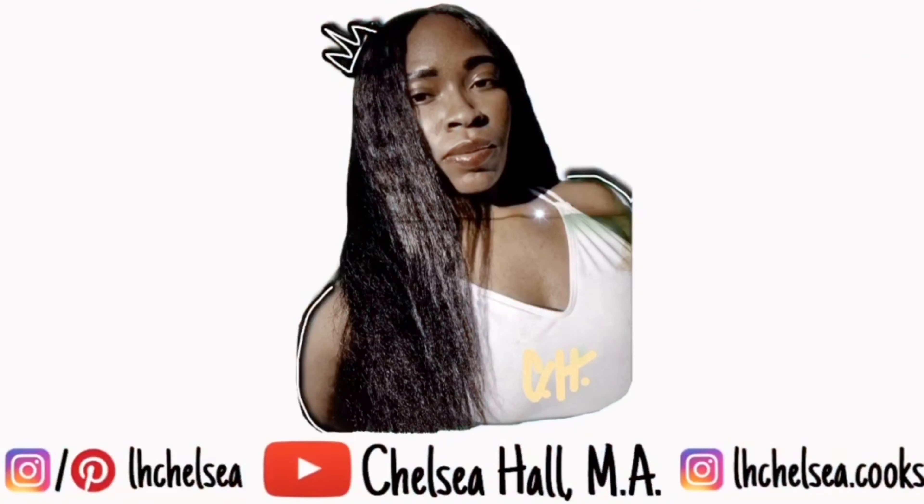When all of that was done, I put the pizza in the oven at 450 degrees for 20 minutes. And then this was the finished product.